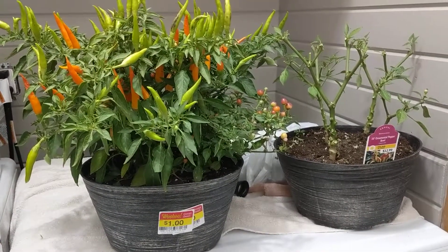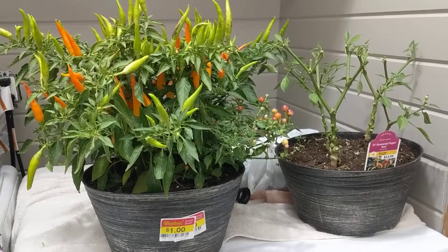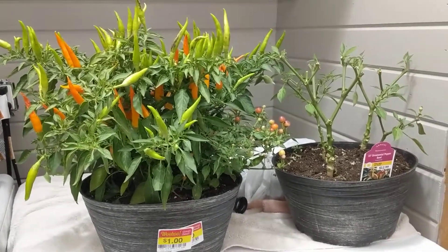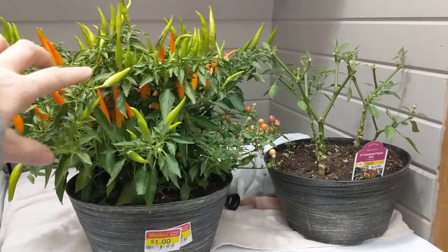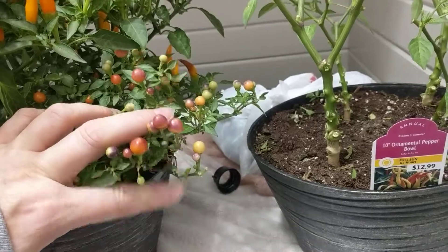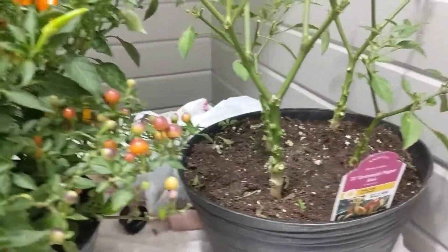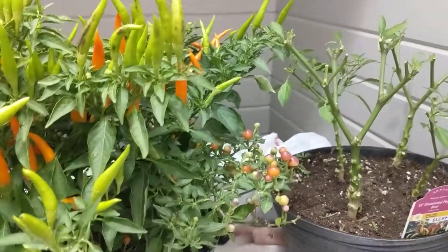I happened to be at Kroger and saw these incredible ornamental pepper plants, which I know to be edible. So this kind of pepper, and this kind of pepper, and I think there's actually other kinds. I bought like four of them.